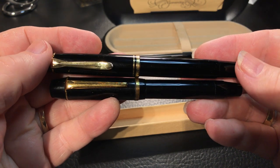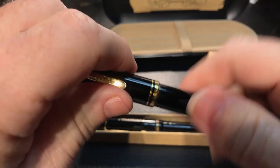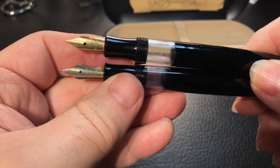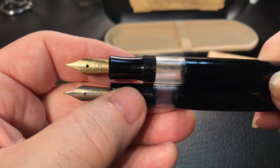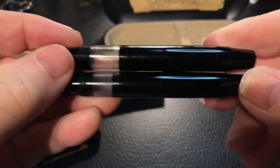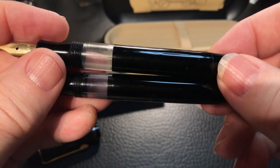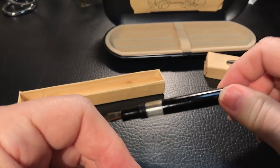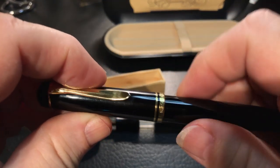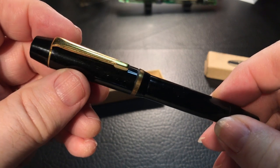They're both piston fillers and they're both very small. The bodies look very similar as well, with that same kind of ink window, relatively the same size nibs, and the same size and shape sections. The piston filler end knobs look similar as well. I'm going to work on this Orienta and we'll come back and ink it up. I'll be doing a separate video on this Pelican M200 and maybe we'll do a comparison of the two to see how they write.